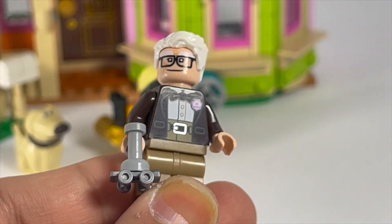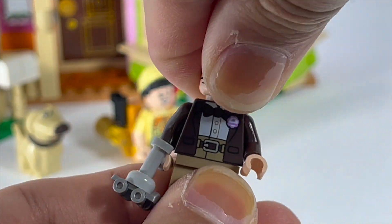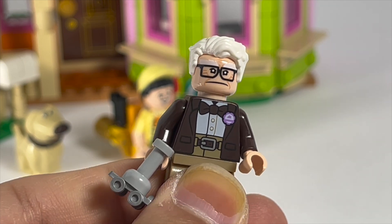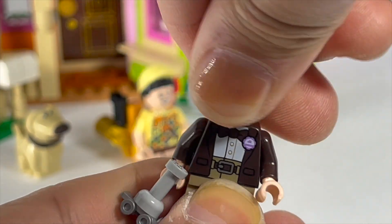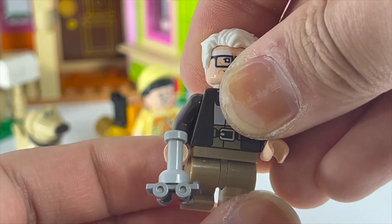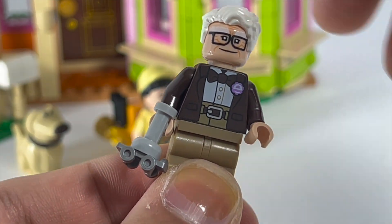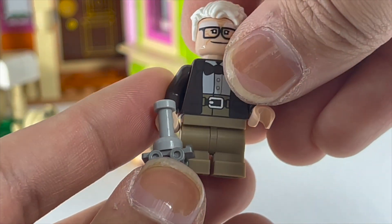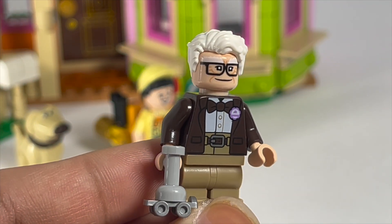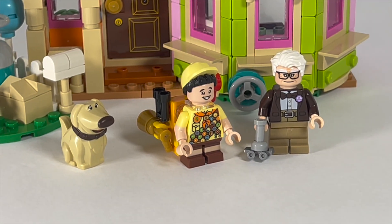Finally, we can take a look at the main figure of the set — Carl from Up — and he looks really fantastic. You have two different amazing facial expressions, so accurate to the movie: a grumpy and angry expression, and a much happier one when he's more content with life. He uses mid-legs, typically meant to signify teenagers, but here meant to signify that he has gotten older and is a little bit more hunched over — pretty perfect. The back of the torso is super simple, and I also really like the build for the walker, which uses a roller skate element and works out totally fine. The minifigures are the standout things to get in the set, with those two new molds being some of the best things to come out of it.